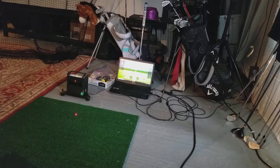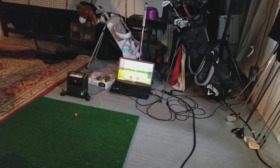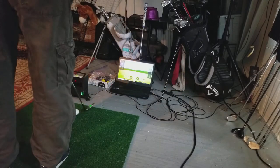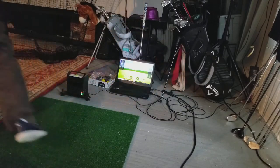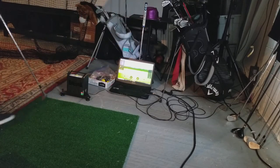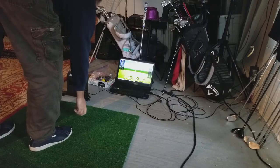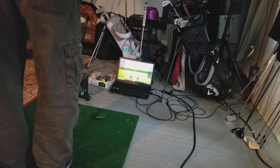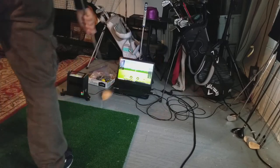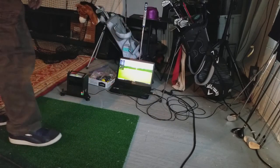You'll see that the SkyTrak right now has the green light. The projector is not connected. I'm gonna hit a couple of shots, and you'll see it's going to register those shots — not an issue at all. We'll hit one more just for fun, and both of them are registered without an issue.